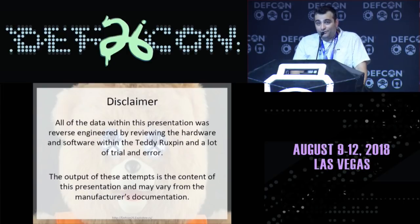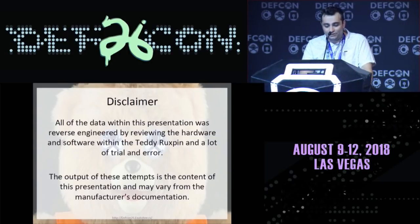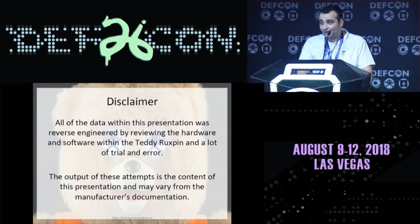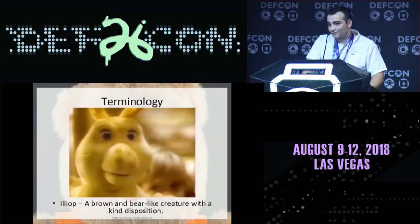A little disclaimer: the data within this presentation was all stuff that I reverse engineered. I didn't have official documentation or anything else. A lot of my attempts were just essentially trial and error and reversing what I could when I could. I've been working on this for a very long time, and you'll see why — it's essentially an RTOS environment, which can be a little more difficult when you want to interface with the peripherals.